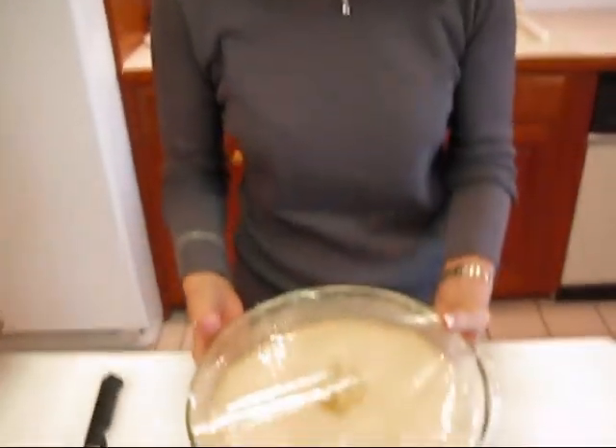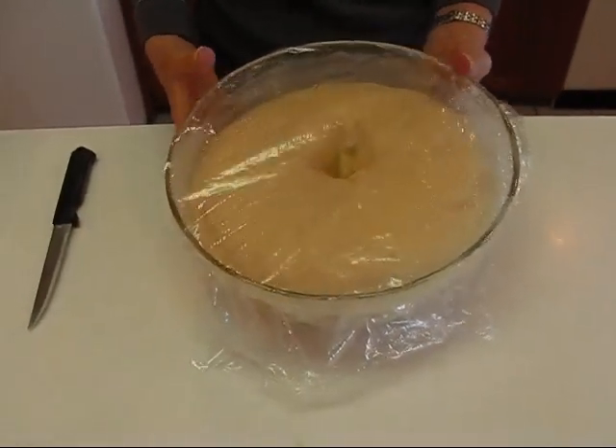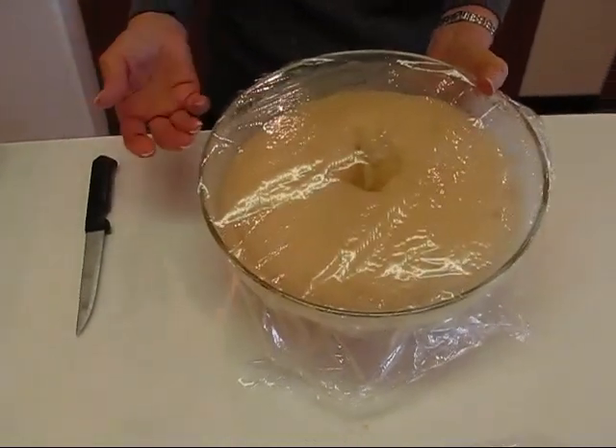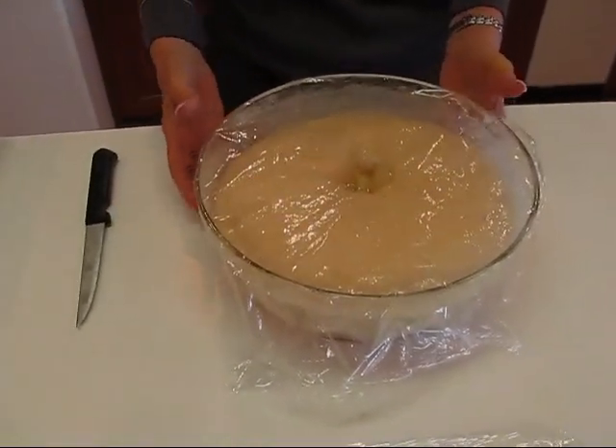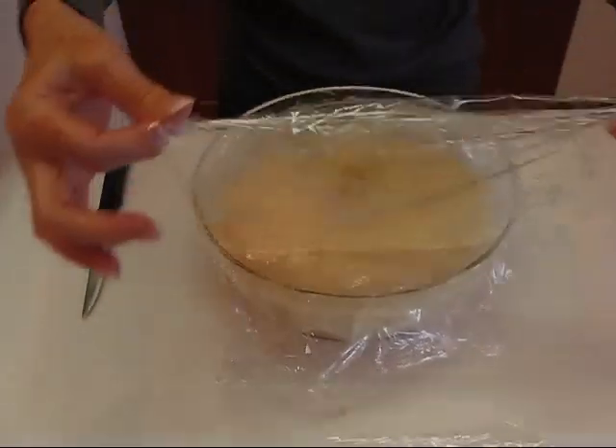What this does is sit and rest for 15 minutes and I'll come back and show you what we do to make the loaves. Here's what our yeast bread dough looks like after it has rested. Actually I think we let it go a little longer than that. It has come back almost to the point where it was because that yeast is active and it's doing its work.